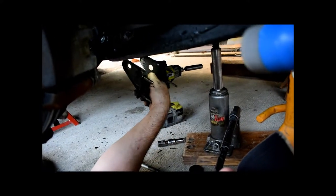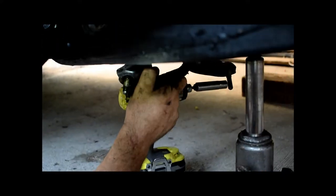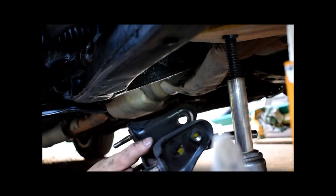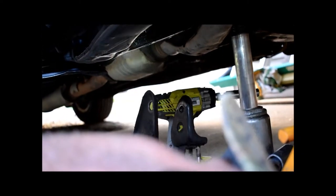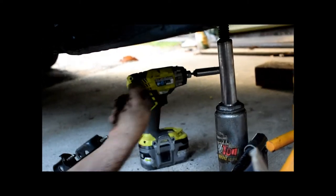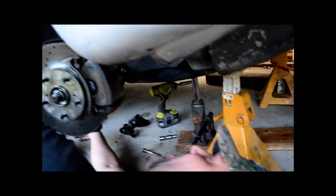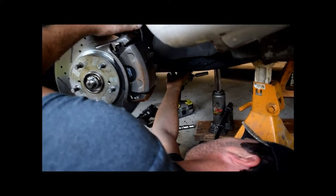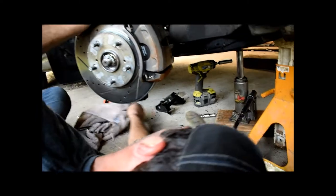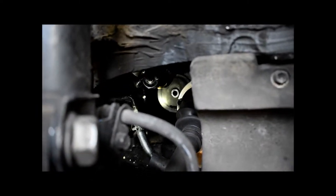We took the mount out — had to cock it back, push it out, jimmy it sideways, and push the flexible exhaust pipe to the side to pull it out sideways. That's actually the way it goes back in up top. Now the mount is free from the bracket. We're going to lower the engine and expose the donut so we can beat it out from this angle, let it fall into the crossmember, and put the new one in the same way.